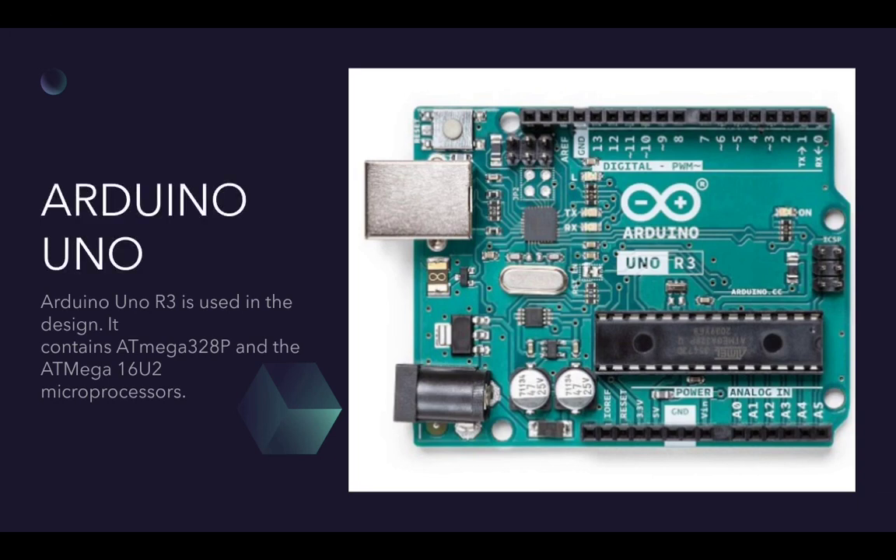Arduino Uno is an open-source microcontroller board based on the Microchip ATmega328P microcontroller. The board has 14 digital and 6 analog I/O pins and is programmable with the Arduino IDE via a Type-B USB cable.